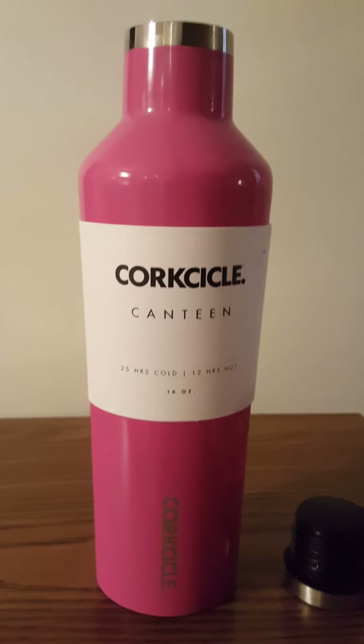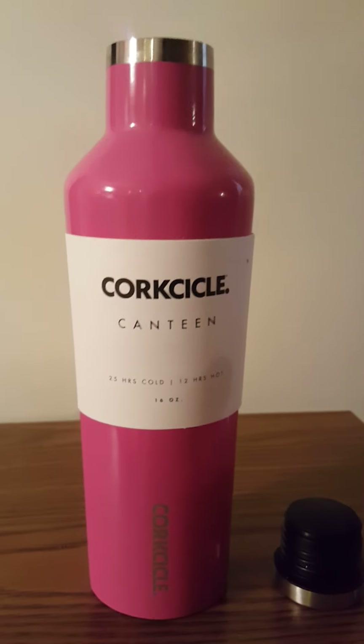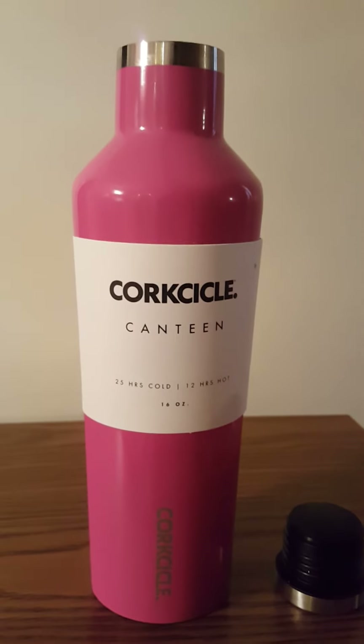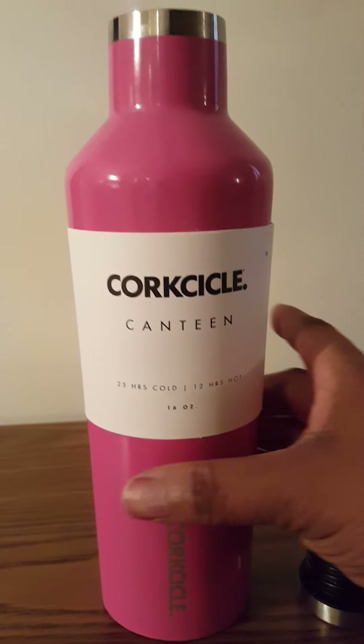They come in polished. I have the polished pink. They had several different colors — they had an orange, I believe I saw a turquoise, purple. They had different colors, white. They had brushed metal and matte colors. So I got the polished pink.